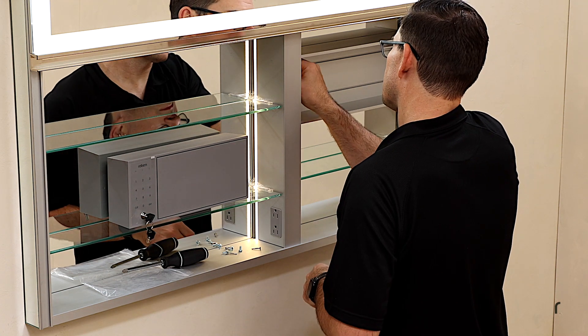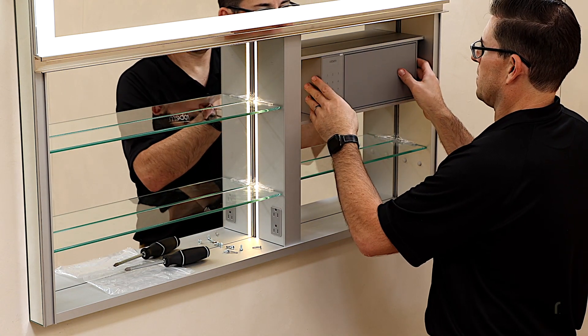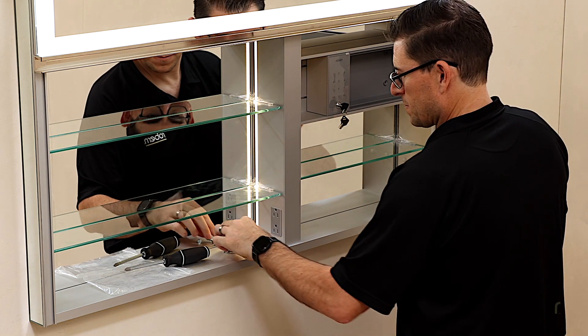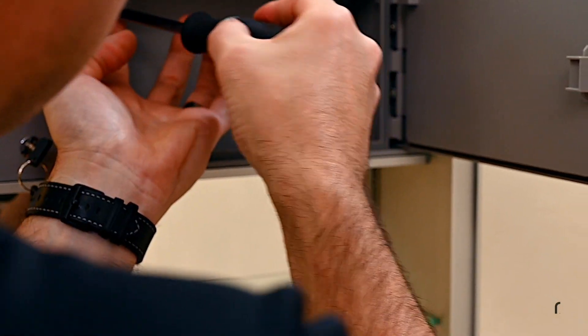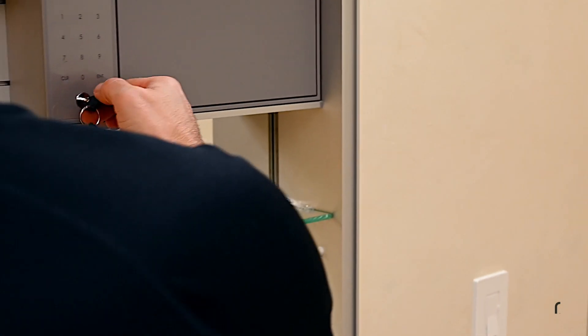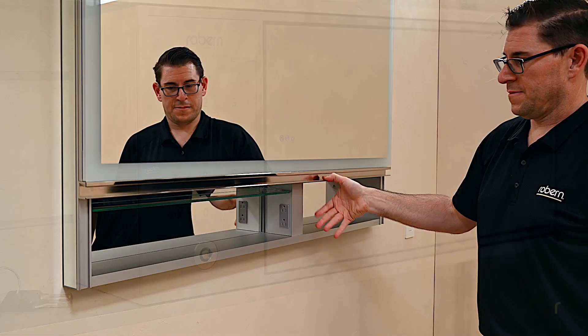Once the shelf is secured, insert the lockbox. If your shelf is wider than the lockbox, adjust the lockbox to your desired position side to side within the cabinet. Secure the lockbox into the shelf using the four number 10 by 3/8-inch screws, then insert the lockbox to your desired position.